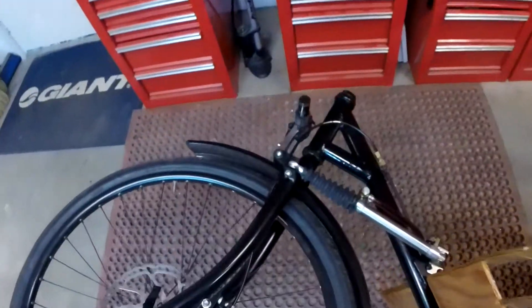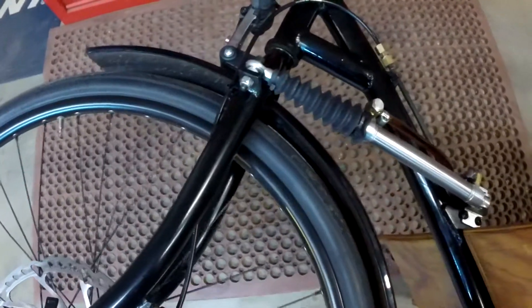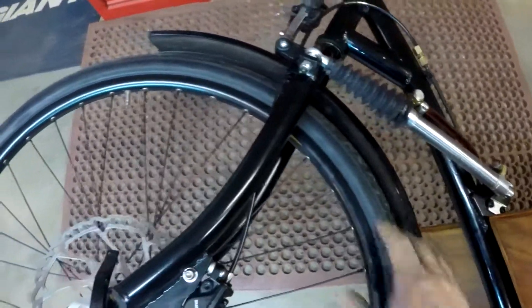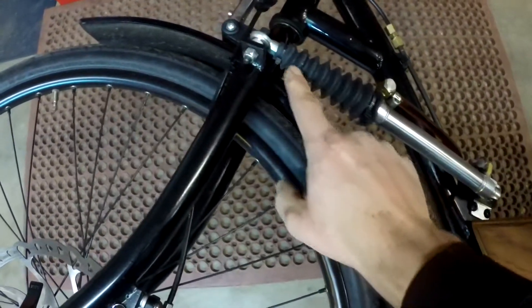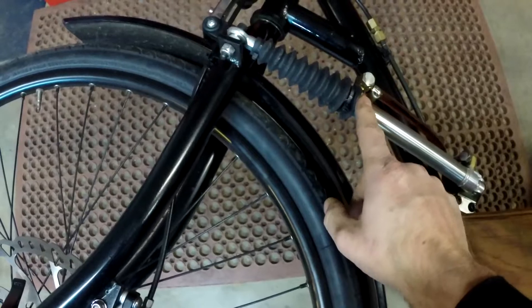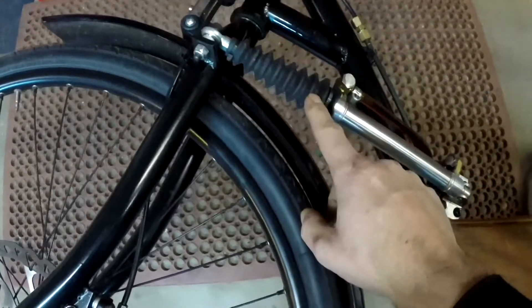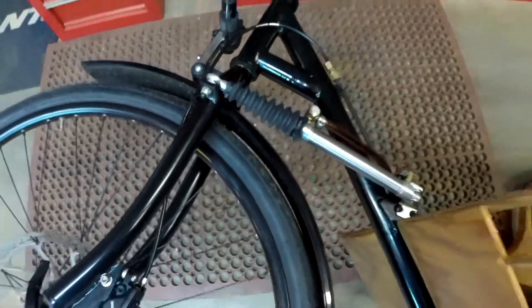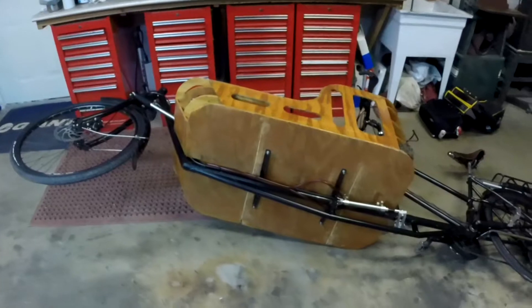A modification I did do is I put this bellows on the front, and that keeps all of the dirt and grime from kicking up off the wheel and getting on this shaft right here. That'll wear out the bearing or the bushing that's in there and then it'll start to leak. But if you keep it clean and keep this bellows on it, it works very well. So anyway, that's how the steering works — hope you liked this video.